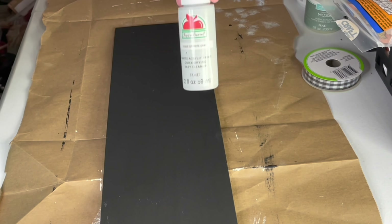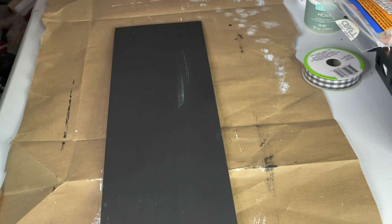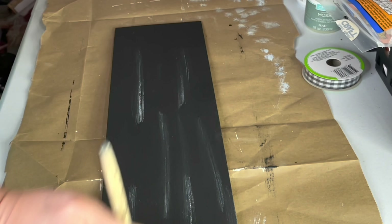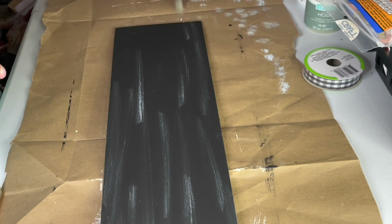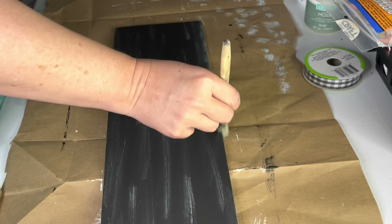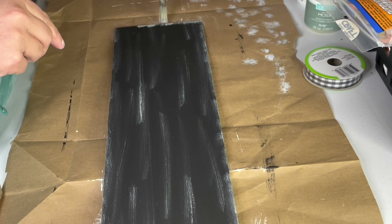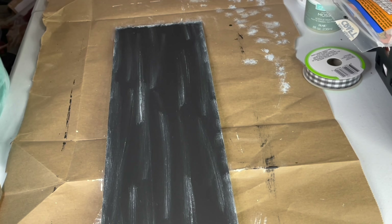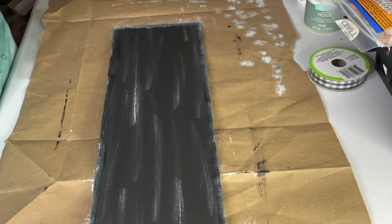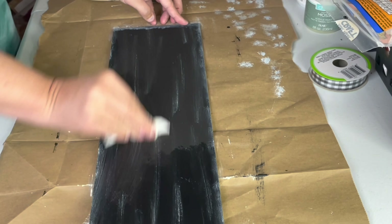Then I gave it a distressed look by lightly brushing on the granite color by Apple Barrel Paints. I usually use the beige mineral color from Waverly for this, but my board is going to be black and white, so I thought this light gray color would go better. I used a dry brush and dabbed most of the paint off before swiping onto the board. I moved in a back and forth motion in the same direction so that it looked like the board had been sanded. Then I applied the paint a little thicker around the edges and blended it with a baby wipe, which gave the distressing a softer look.